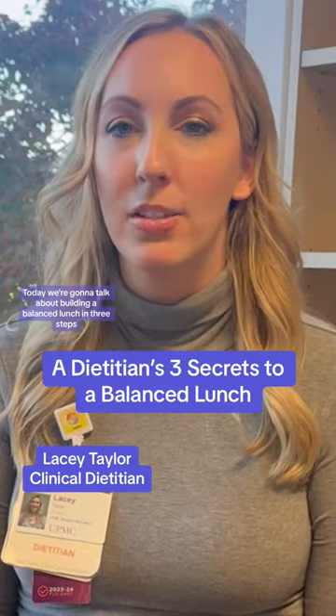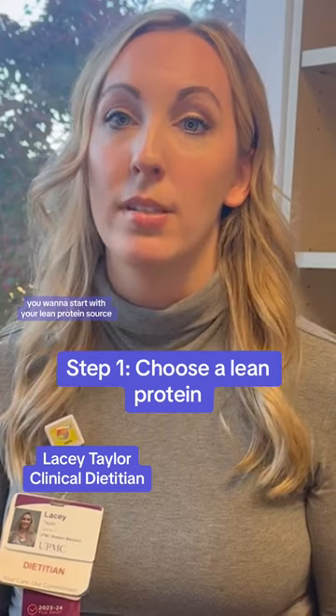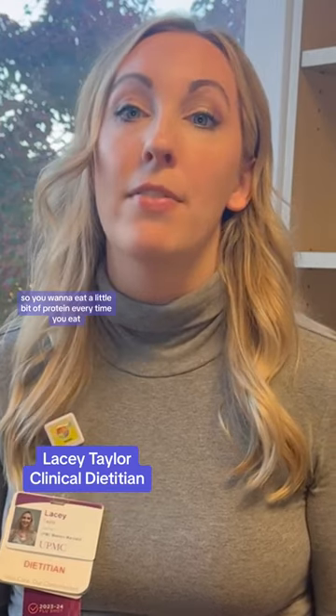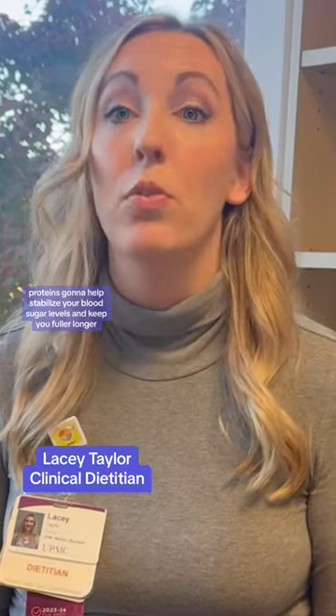Today we're going to talk about building a balanced lunch in three steps. Step number one, you want to start with your lean protein source. That could be chicken without the skin, lean beef, or legumes. You want to eat a little bit of protein every time you eat. Protein is going to help stabilize your blood sugar levels and keep you fuller longer.